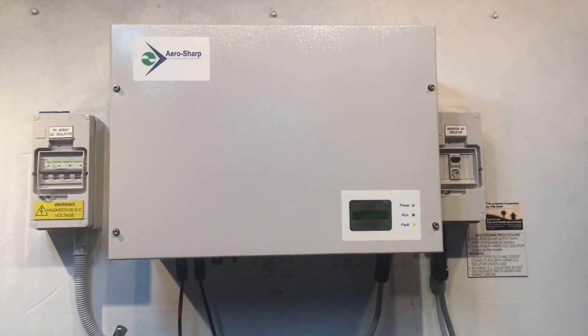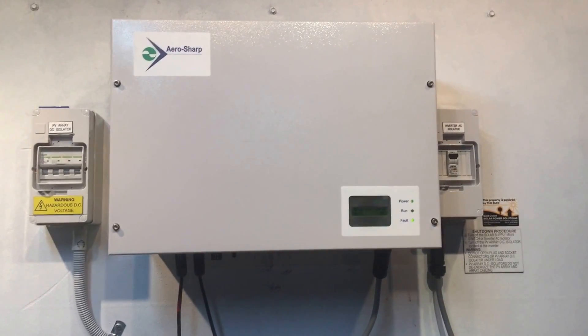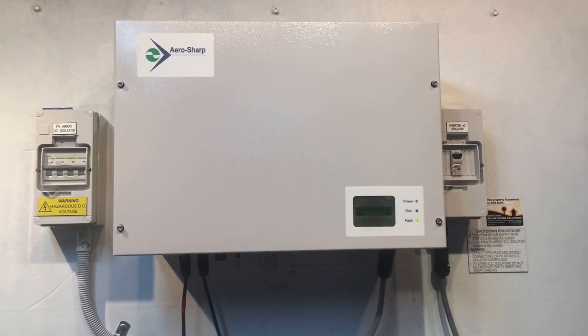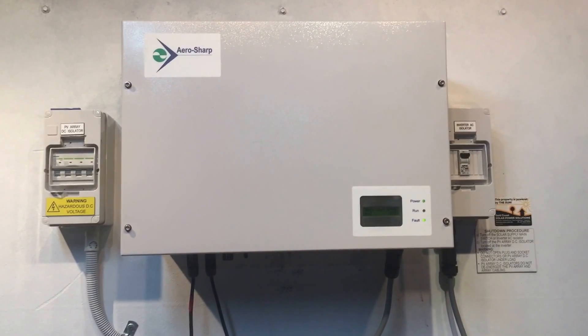I'm sorry to hear if you've got an Aero Sharp inverter having this issue, but if you're near the Gold Coast or Brisbane, give us a call at Gold Coast Solar Power Solutions — we're always here to help. Thanks very much for watching, I hope it's been helpful.